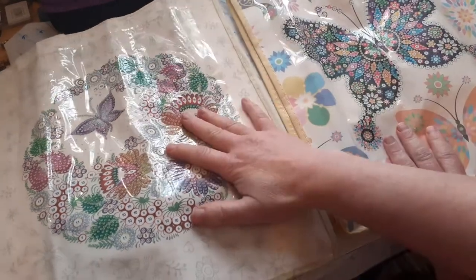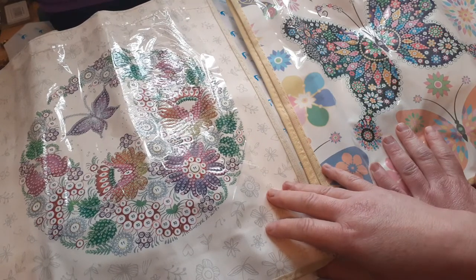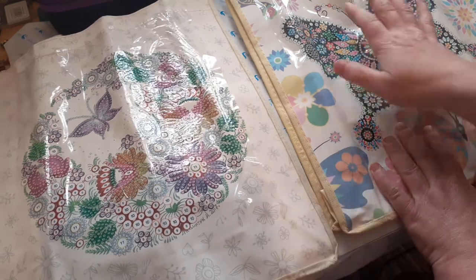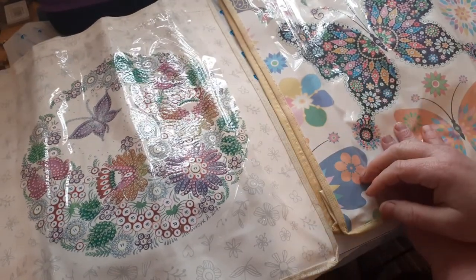I hope they do some nice different ones. I don't mind some scenery ones — that'd be nice. I know Mum wants an owl, and she'll say they don't have an owl. I like these though — these spoke to me when I saw them. Right, I'm gonna go because I'm starting to waffle.